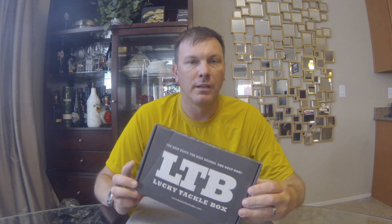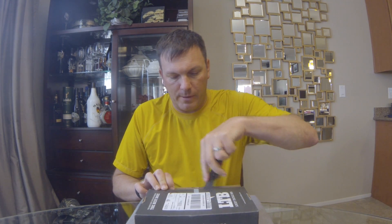Welcome back. We got the Lucky Tackle Box Bass Box XL for the month of July. If you're not familiar with Lucky Tackle Box, it's a subscription-based company. You send them $15 a month, they send you a box of tackle worth something more than that. This is an upgraded box — the XL version of the normal Bass Box that's $15. This one is $24. They add two extra lures, usually some pretty premium stuff. So let's dig in and see what we got.